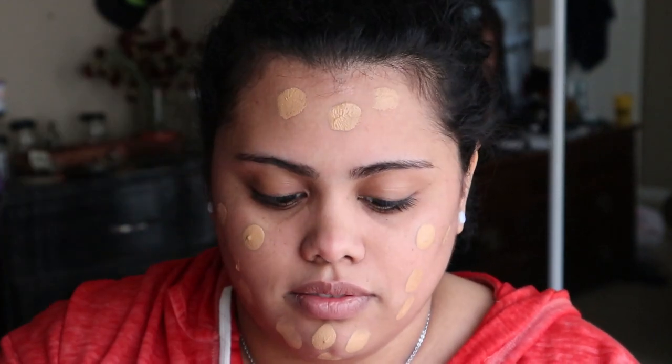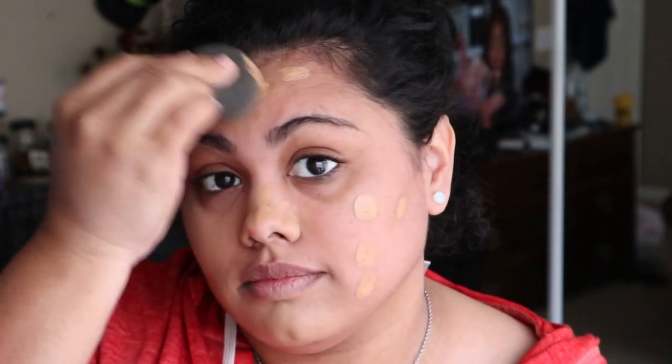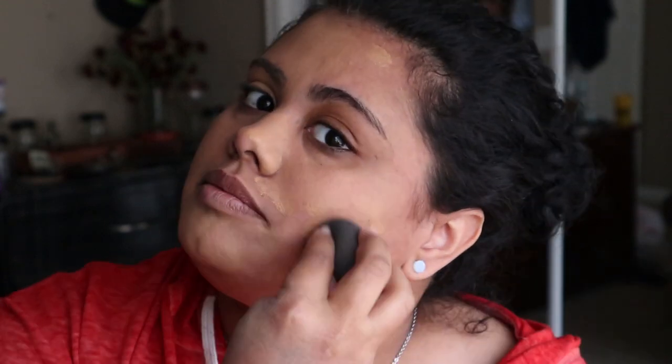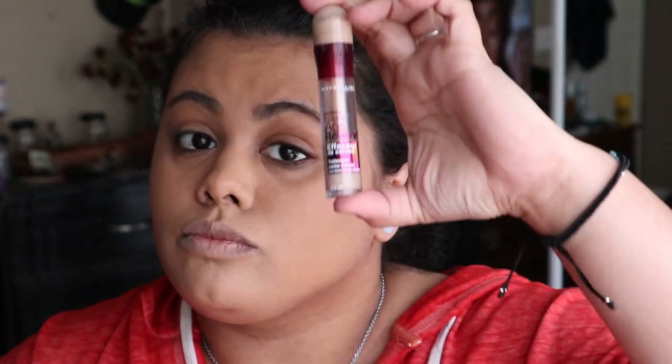Then we're gonna be using the Too Faced foundation in the color for a line, applying this all over the face and blending with a beauty sponge. I'm using a beauty sponge because for this type of makeup I like more coverage — if I want full coverage I'll use a brush. Typically I use full coverage for a glam look, but this is an everyday look so I want medium coverage.